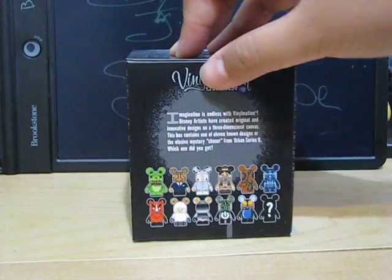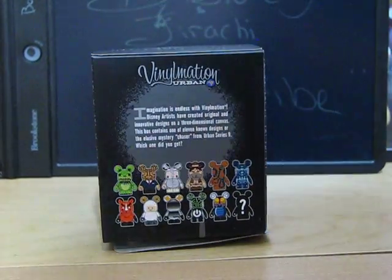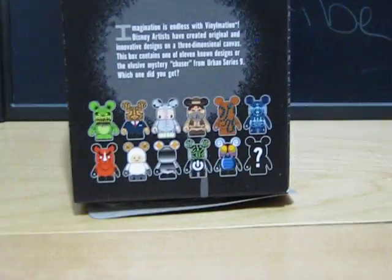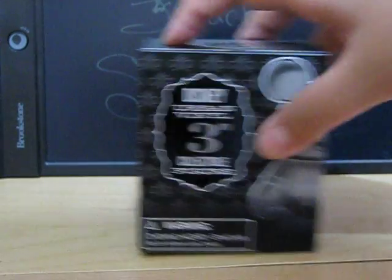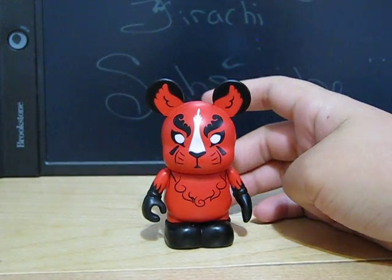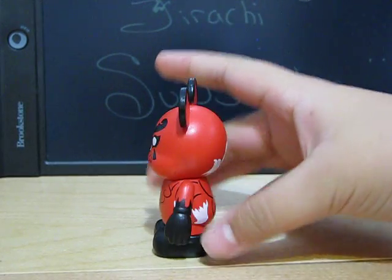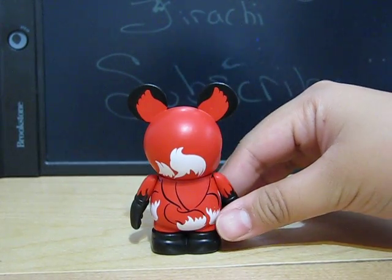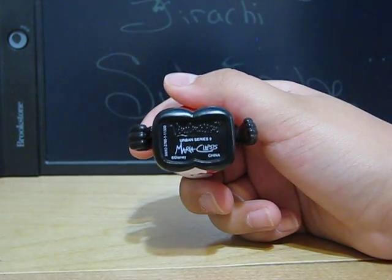And then these are the ones that you can get. I got five of the Vinylmation boxes. And I got a dragon, I guess it is. If anybody has the variant for this one, I really want it. It is designed by Maria Eclapsis.